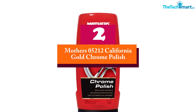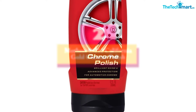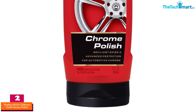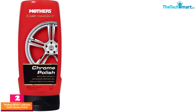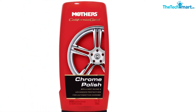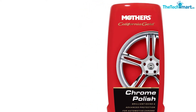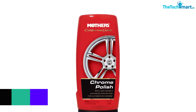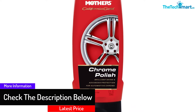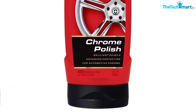At number 2, we have the Mothers 05212 California Gold Chrome Polish. Are you cautious of your surroundings and body when shopping for the ideal polish? Would you like to get the very best chrome cleaner for bicycles? If you answered yes, then this is the ideal chrome polish for you. It's specially devised to inflict minimum to no obligations whatsoever on the surroundings, so you can use the polish without worrying about damaging your fragile environment. This attribute also protects your body and hands from any harm.